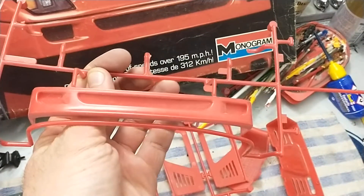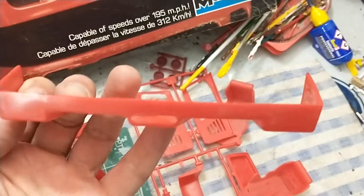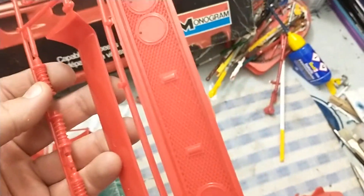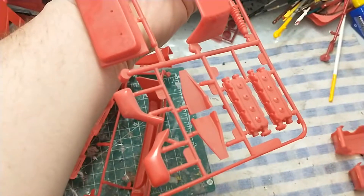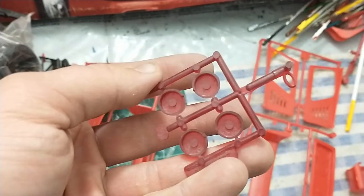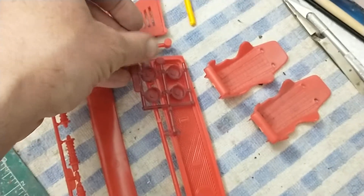There are the air vents, the front bumper, and the back end where the exhaust comes out. Got two really cool looking seats, door panels, and back lights. Rear view mirrors, and then there's a clear red piece — those are covers for the lights, I presume, because that's the only place where they'd fit.